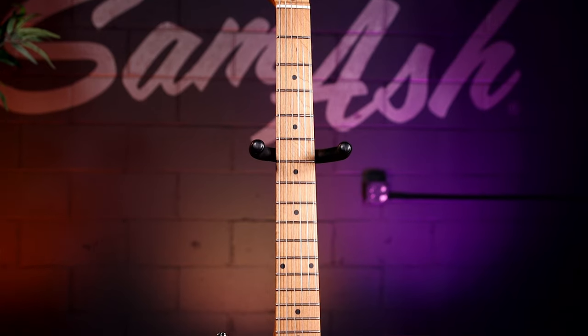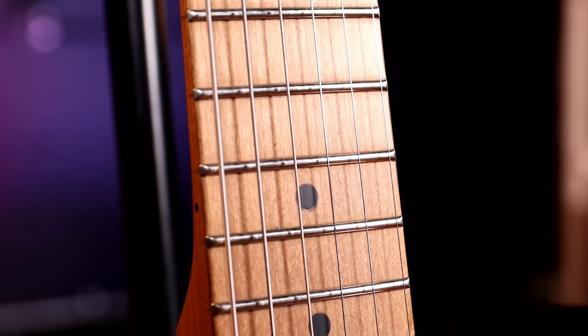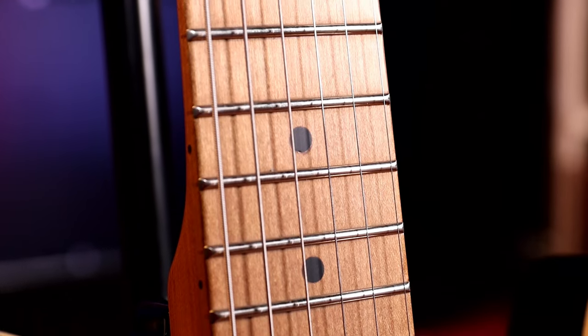The Mod Shop 50 comes with a Modern Sea roasted maple neck. It feels extremely comfortable, and the tuning stability is high tier — it handles any musical style you can throw at it.